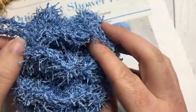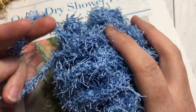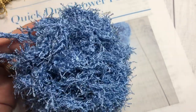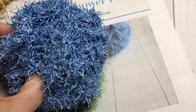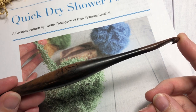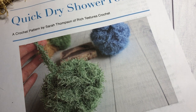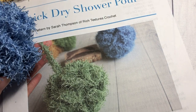This pattern is a three-round pattern, and don't be deceived — it takes a little bit longer to work up than just working a simple three rounds. I marked it as an intermediate pattern because working with this yarn can be kind of tricky. For this you're going to need one ball of the Red Heart Scrubby yarn — you'll use pretty much all of that ball, it's about 92 yards. You're also going to need a 6 millimeter crochet hook. The free written crochet pattern can be found on my blog at richtexturescrochet.com — the direct link is in the description.